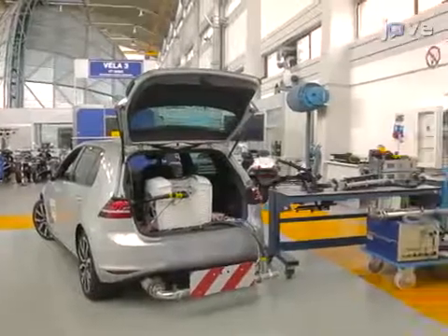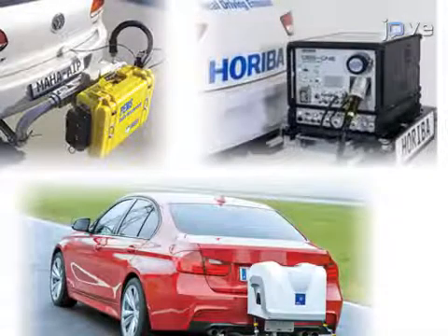Ideally, install the PEMS main unit and control unit on the exterior of the vehicle, such as on a tow bar or a hook using a platform, or in the trunk.